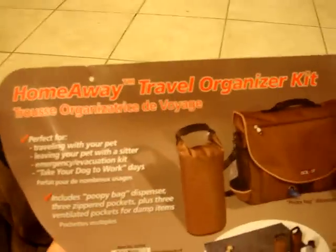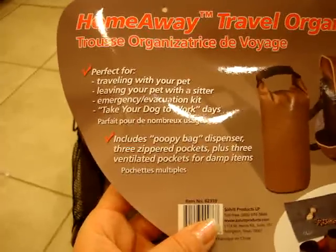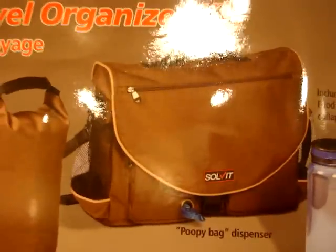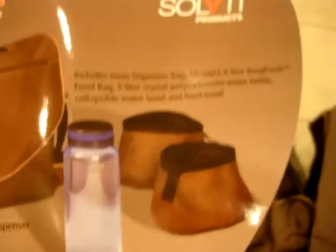This is the HomeAway Travel Organizer Kit by Solvit Products, and it's perfect for traveling with your pet, leaving your pet with a sitter, emergency evacuation, or taking your dog to work days. It comes with the food storage bag, the carrying bag itself — and that hole I pointed out earlier can also be used for a poop bag dispenser — the water bottle, and the food and water dishes.